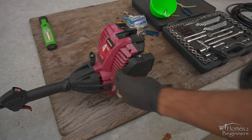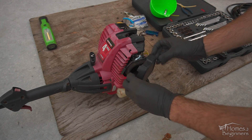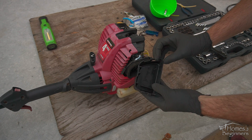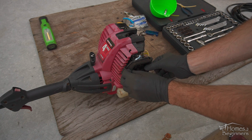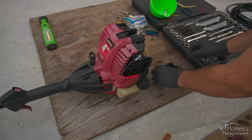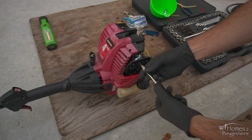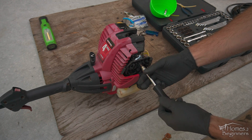Start by removing the air filter cover. It clips on at the front towards the pull cord then pivots on the rear. Unclip it on the pivot portion as well. As a tip, use your phone to take photos along the way so you're able to reference the assembly, making sure everything is in the correct location.